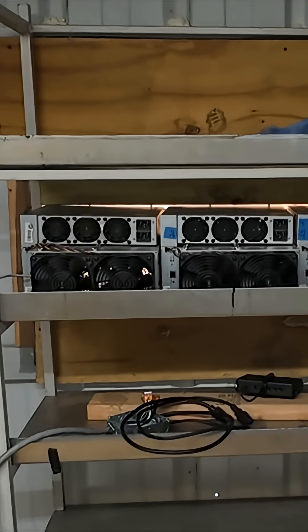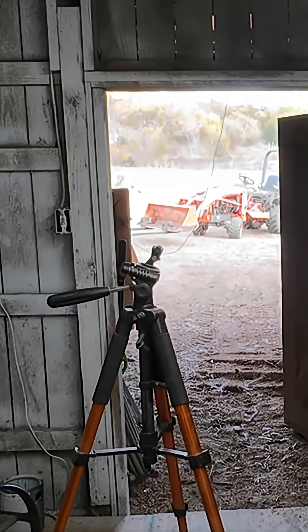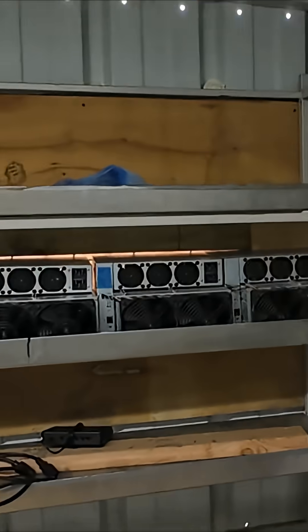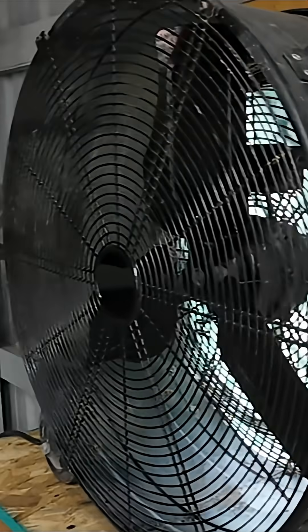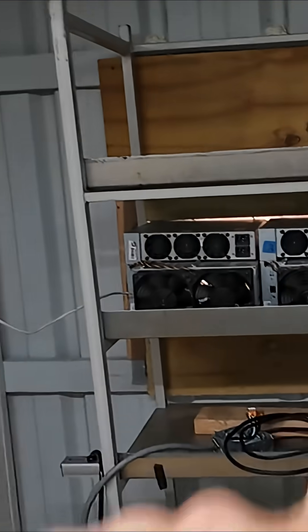If we had an exhaust fan on here, even though I'm sealing everything up as good as I can, there's always going to be some little crack someplace that the dust is going to be able to come through. So that's my thought with the positive airflow. It seems like it's going to work — I can already get a draft to go out that way.